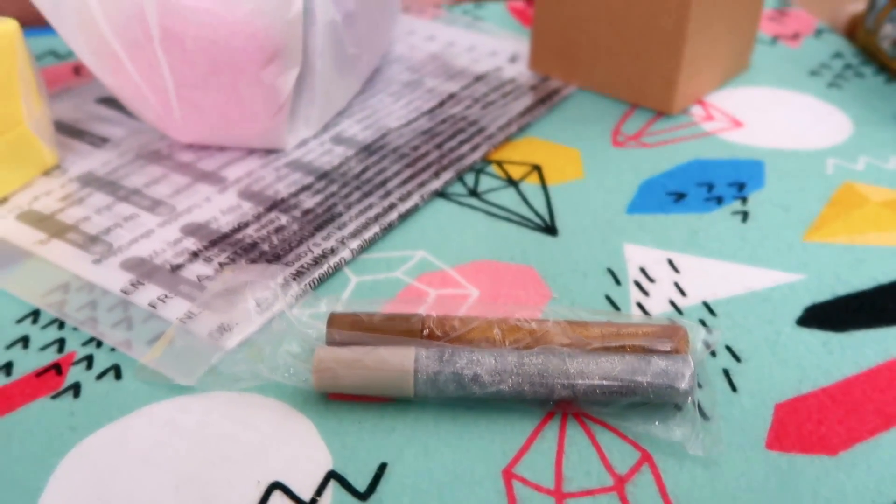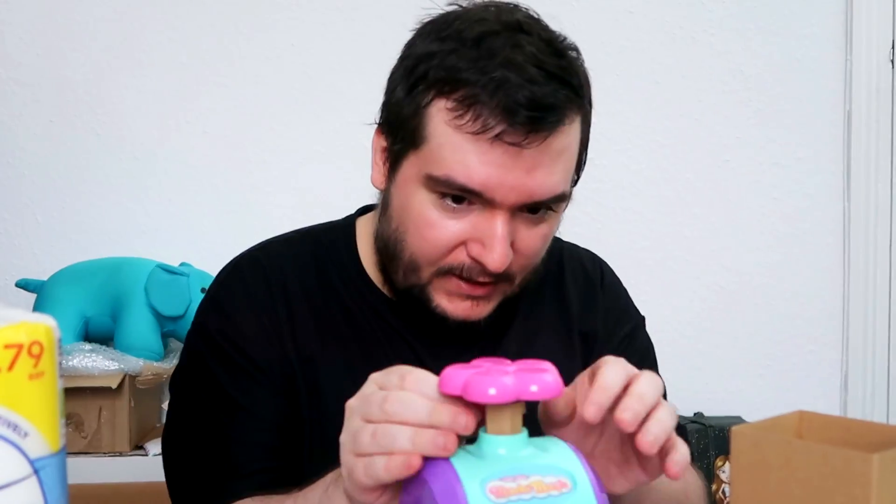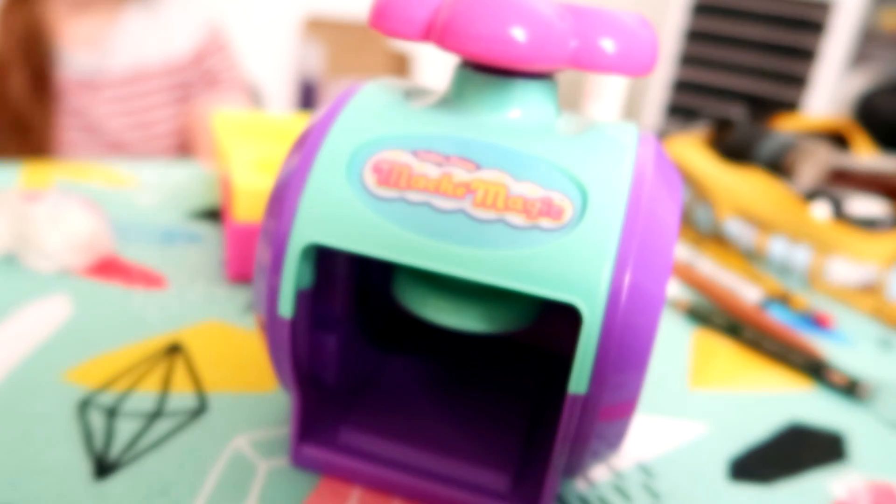Oh my god, I hate it when they tape stuff into the box. Like jeez! My scoop! Oh my gosh! I'm not surprised, I'm angry! Here it is. The mache magic. This is where the magic happens. Wow. You excited? Yep, that says mache magic alright.